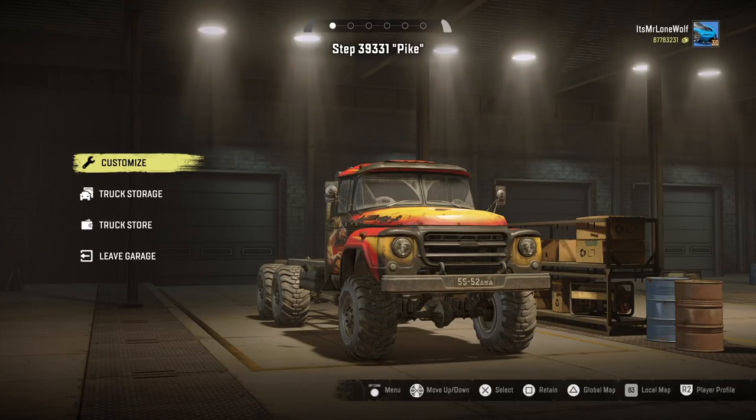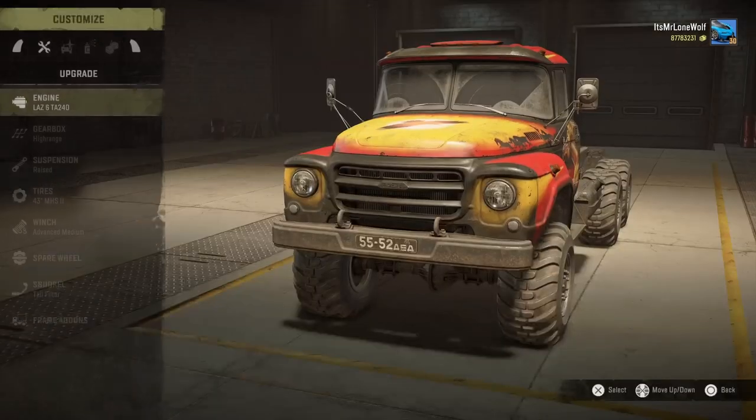How's it going guys, it's Mr Lone Wolf and today I've finally got the Step 39331 Pike review. God knows why they give it a codename every time, but that's probably the last time I'll ever say that - I'll just call it the Step Pike. I've been sending it around the course, seeing how it stacks up against the others, and we'll get stuck in.